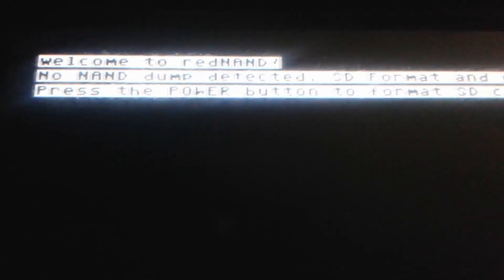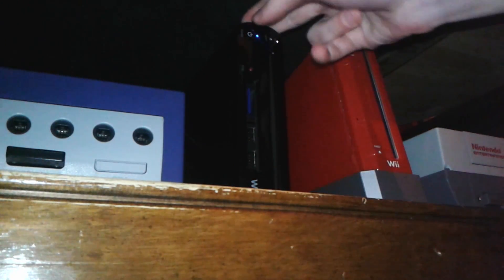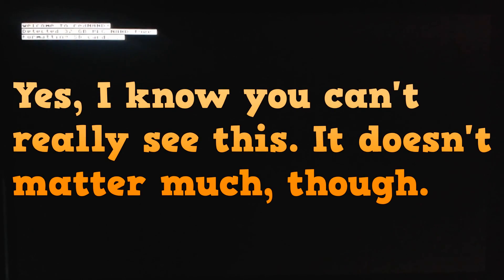Press the power button on your console to format the SD card — otherwise the console will shut down, and it has a timer showing when it will shut down. On your Wii U, push the power button once. Just push it — do not hold it down — and you'll see some stuff change on screen.